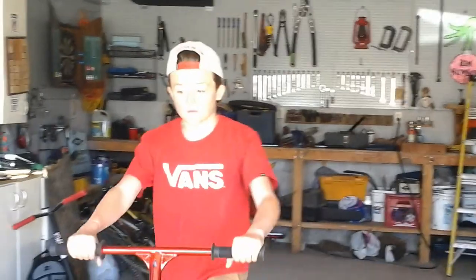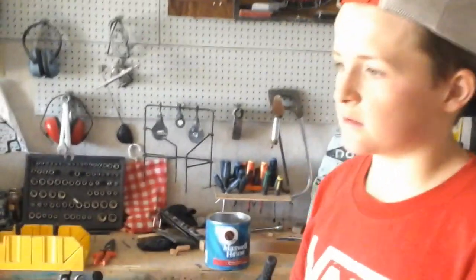I'll show you a trick. I'm a little scared, you know. So yeah.